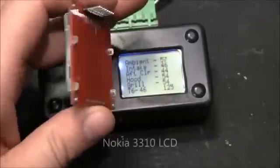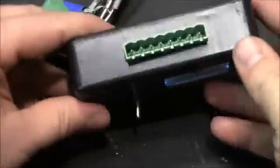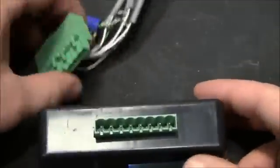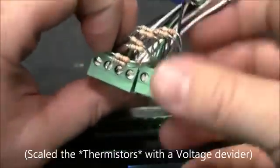The screen is one of these Nokia LCD screens in a Radio Shack project box. I happen to have a connector on it so it's easy to disconnect. I actually scaled the transistors out here with resistors.